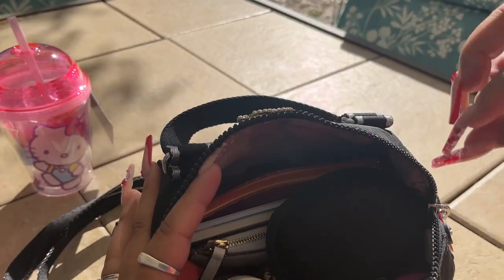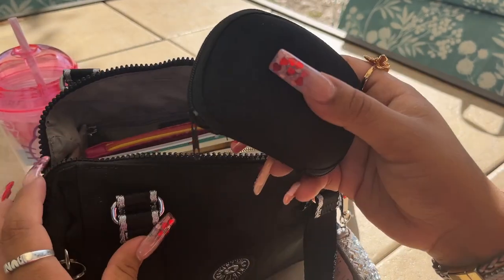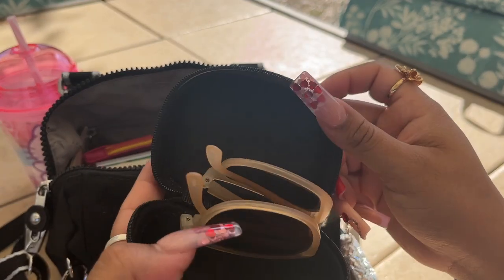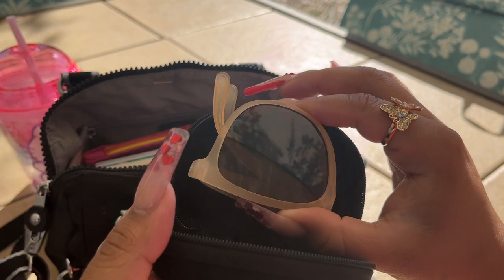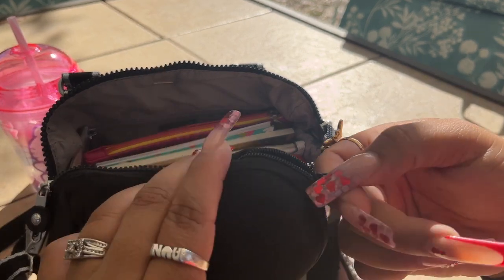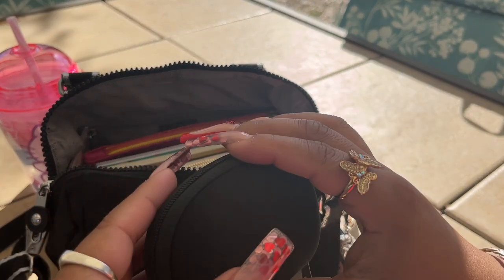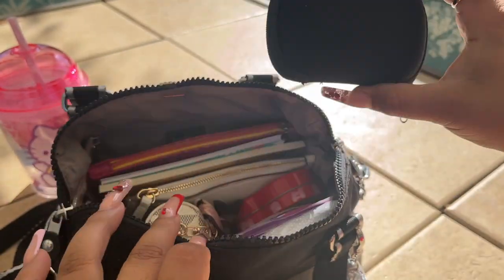The first thing I'm showing is some glasses — these came from Dollar Tree and I really really like them. They come with the pouch and everything. They only had them in that one color and in solid black, so I got both of course. So I have my sunglasses.